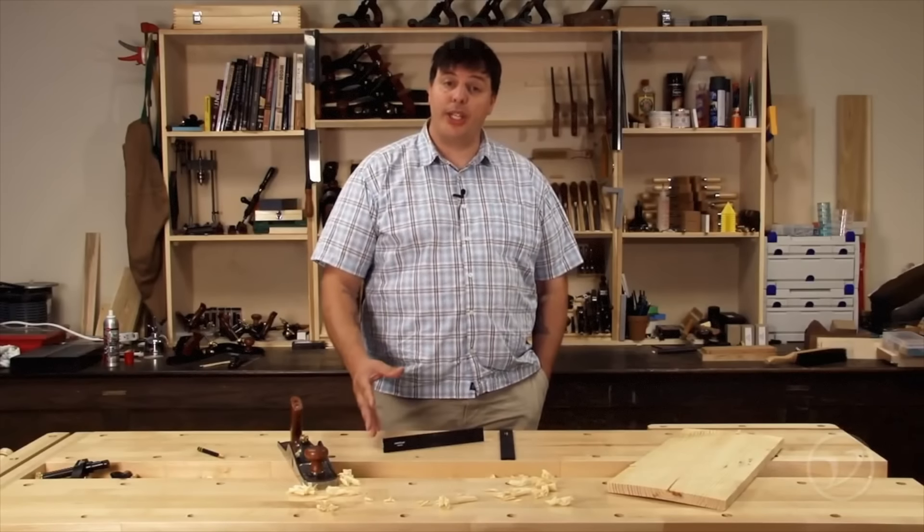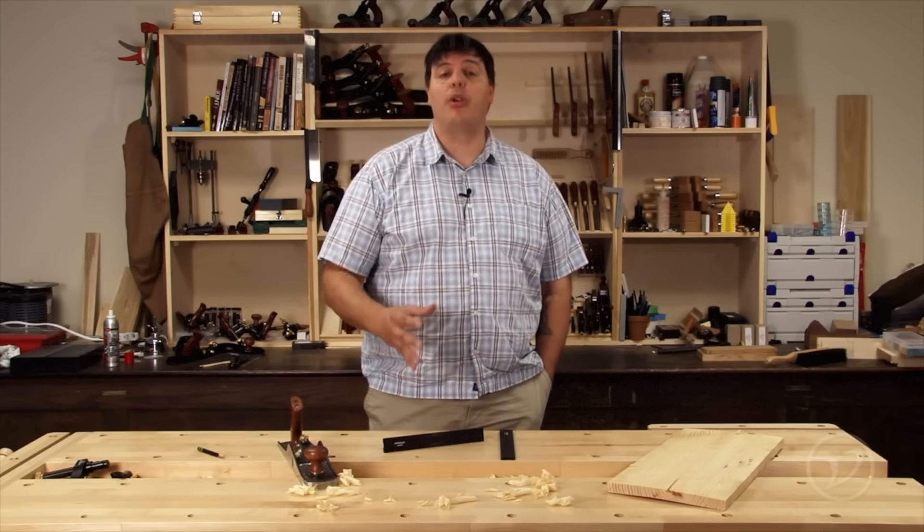The Veritas planing stop is quick and easy to use and will allow you to be more efficient at your workbench.